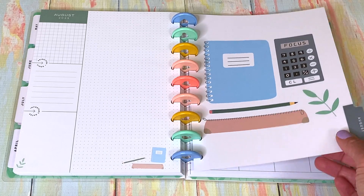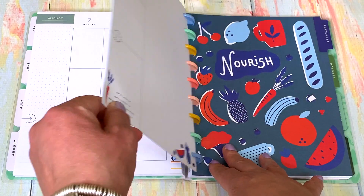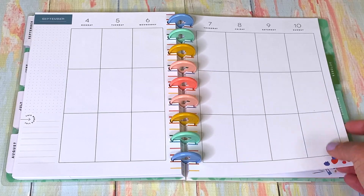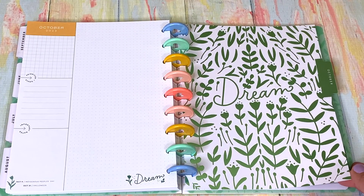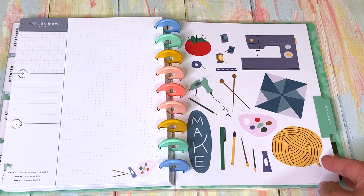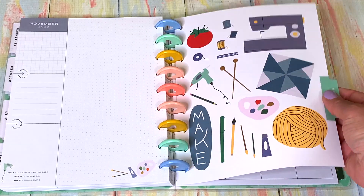August is 'Focus' — but we don't go back to school in Canada until September, so no focus yet! This is still a relaxing month — sorry, whoever planned this book, you're wrong for Canadians! September is 'Nourish' with nice healthy fruits. October is 'Dream' — I like that! November is about sewing, making things — you're more inside, so we get crafty, we get creative, we do knitting and artwork. I love that.